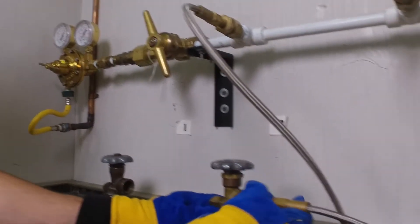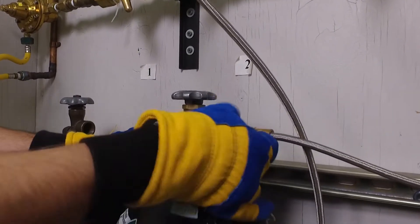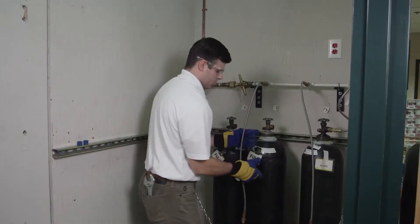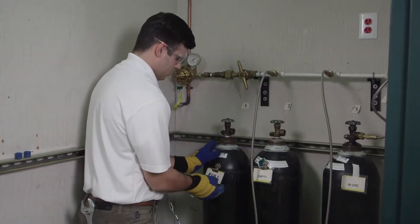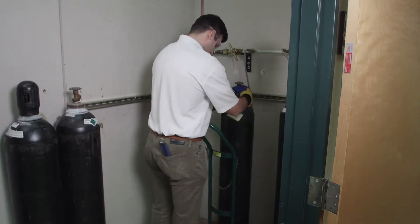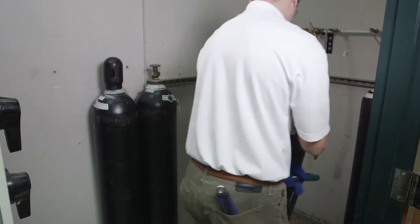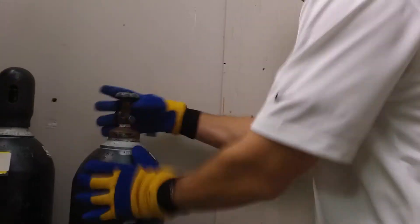If a line is stuck, utilize the adjustable wrench to unscrew the line past the point at which it is stuck. Never use petroleum-based lubricants like Vaseline to loosen a gas line. Now that the gas lines have been disconnected from each cylinder, it is time to relocate the empty cylinders to a designated storage area to await pickup from the supplier. The proper way to relocate cylinders is through the use of a cylinder dolly. Use of a dolly reduces risk of injury to personnel and is the recommended method by which to transport cylinders.